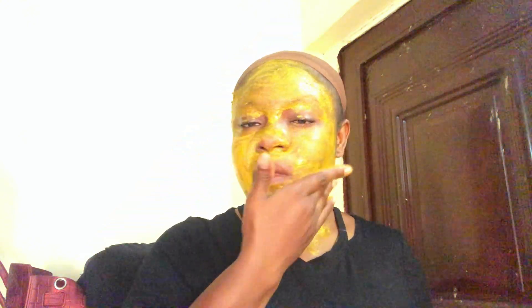You want to massage it in all around your chin, your forehead, every part of your face, and of course your neck. Remember that a rule of thumb in skincare is that whatever you do to your face you must do to your neck — they are identical twins. If you use vitamin C serum on your face, use it on your neck. If you use sunscreen on your face, you have to use it on your neck as well.